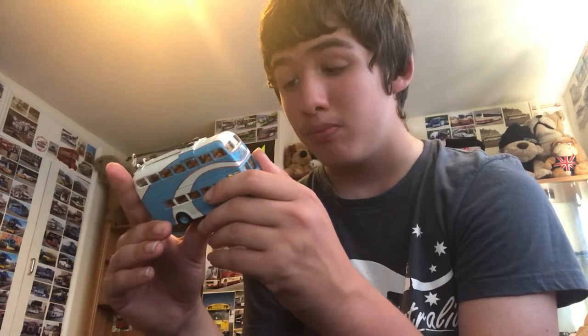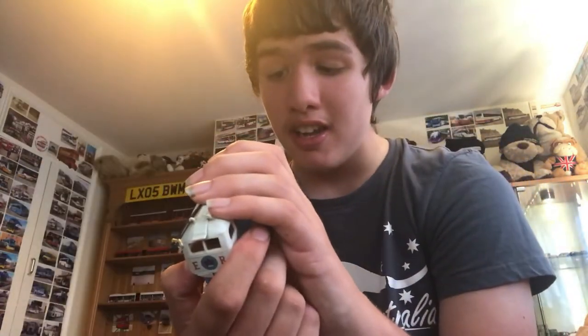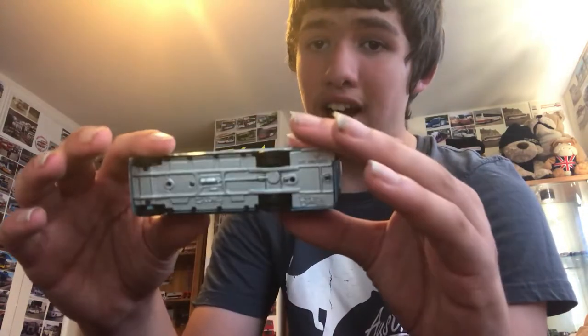Moving on, we have a trolleybus. It's not from Bradford, but the company is called Bradford, I think. The reg is NNU 233. Here's the front, the side, the back, the other side, the roof and the bottom.